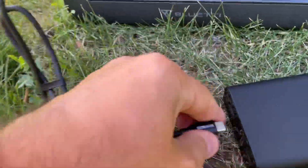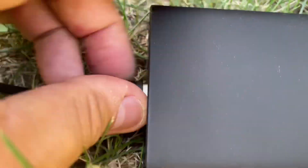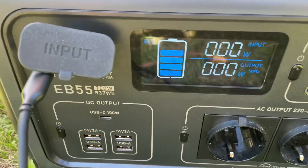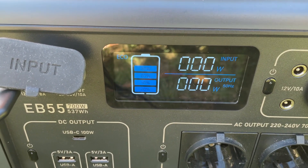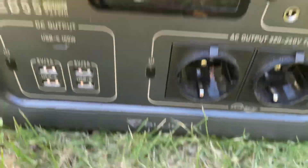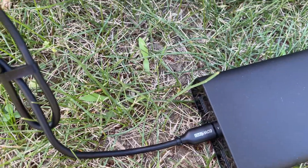For the purpose of this demo, I'm plugging it into this Showme power bank, which is able to output 45 watts maximum. Let's see if this works — yep, there you go: 43 watts out of a simple power bank.